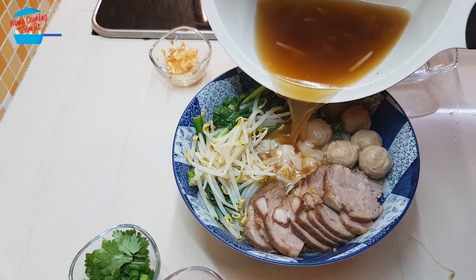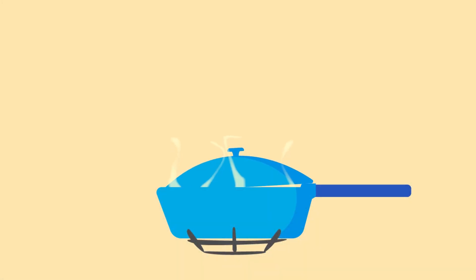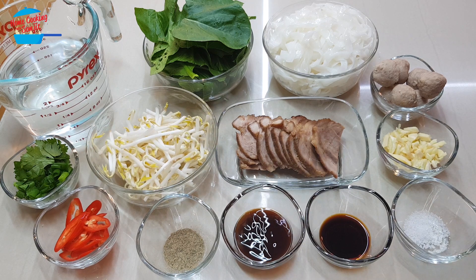And now we can pour over the soup. Hello, welcome to Home Cooking with Somjit. Today, I'm going to cook braised pork with Kuey Tiao soup. This portion is for one person.